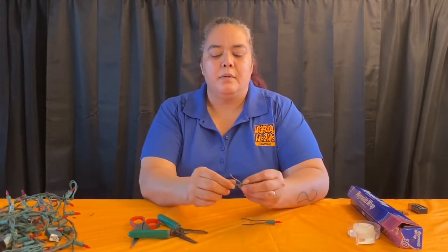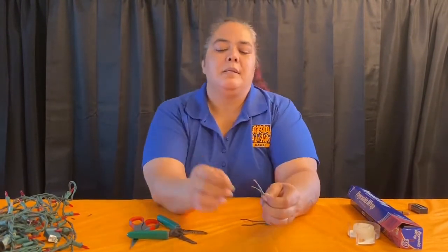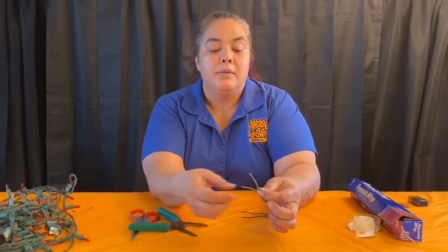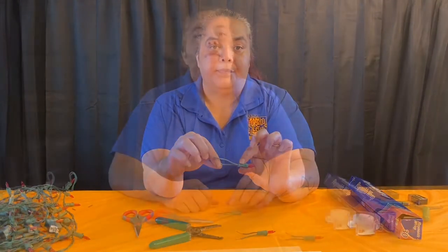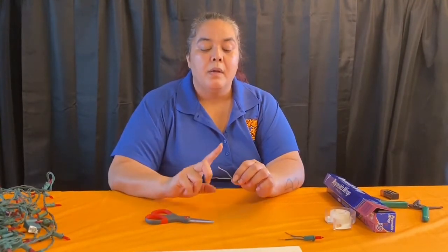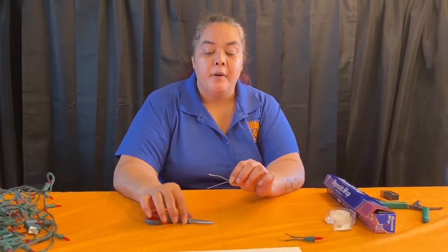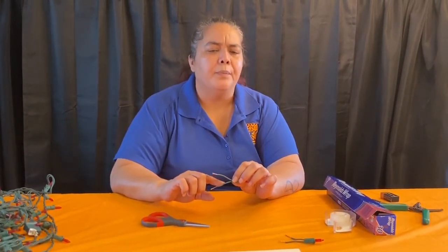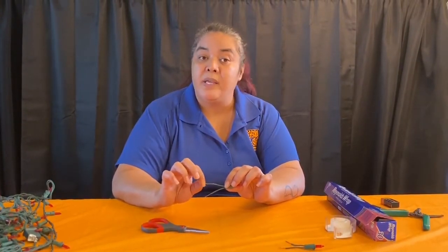This is what your bulb should look like — all I did was take off the rubber coating that protects the wires inside, just so you can see the wires. That was with the stripper. Now I'll show you how to do it with scissors. As a side note: your safety is very important. If you're not comfortable or unsure about stripping the rubber off the wire with scissors, ask an adult to help you — don't be embarrassed. The last thing I want is for you to get hurt, so please be safe and ask an adult.